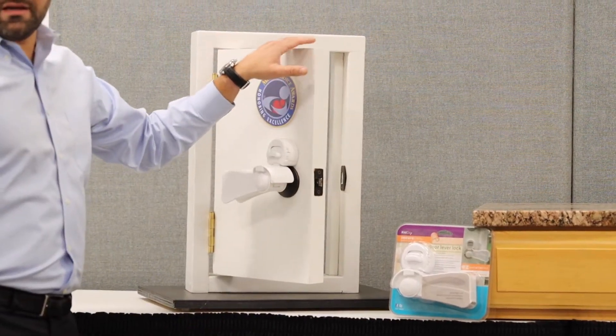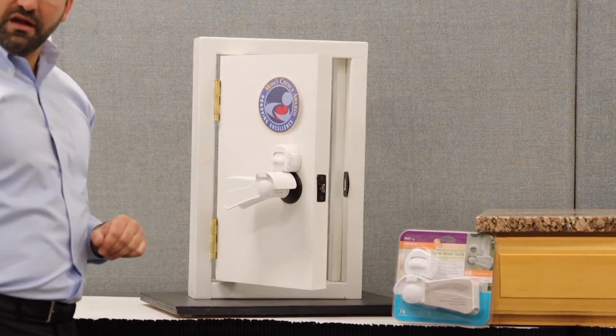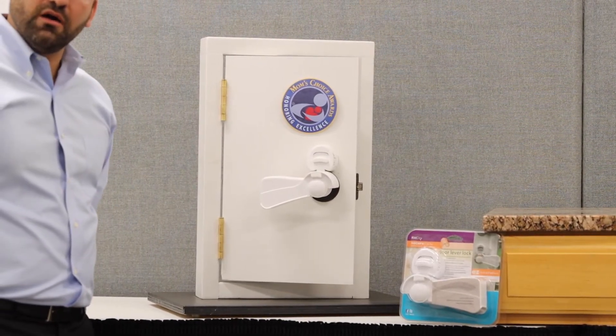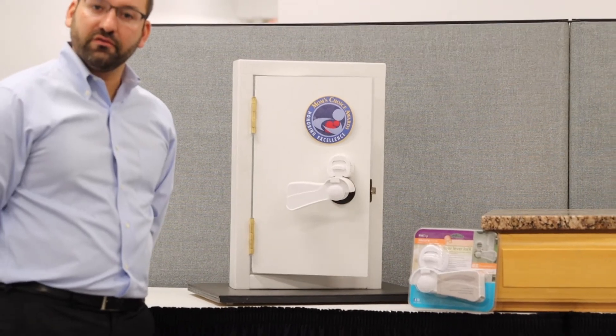All of the other lever locks on the market will not operate from the other side of the door. The large handle design also allows it to cover over any ornate handles that are on the market.